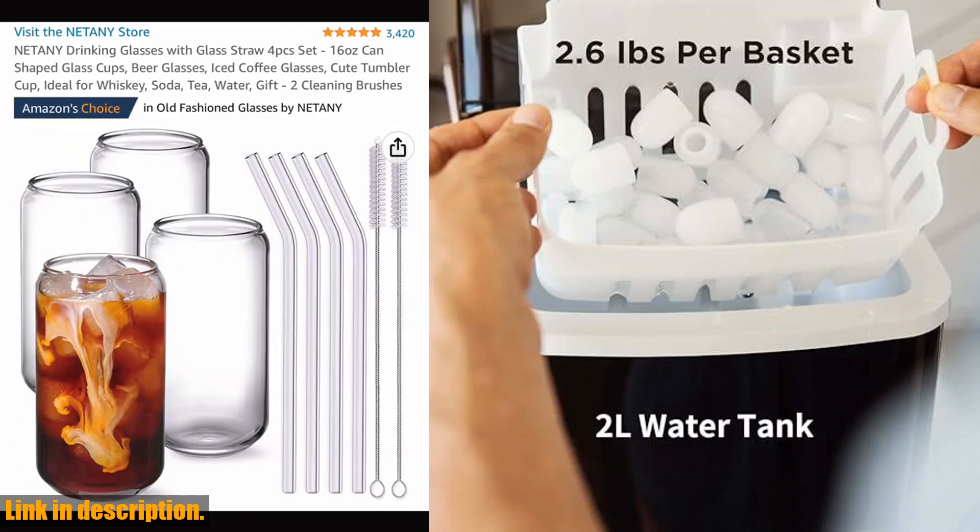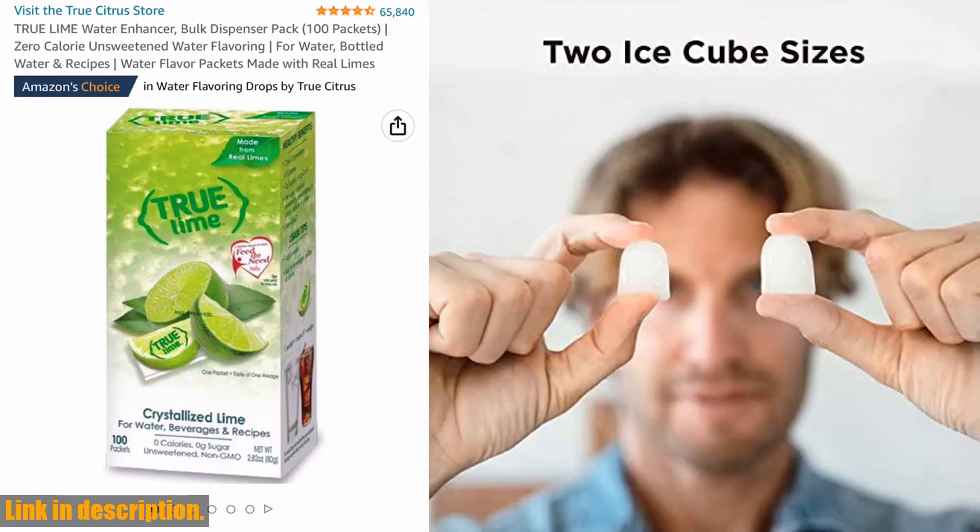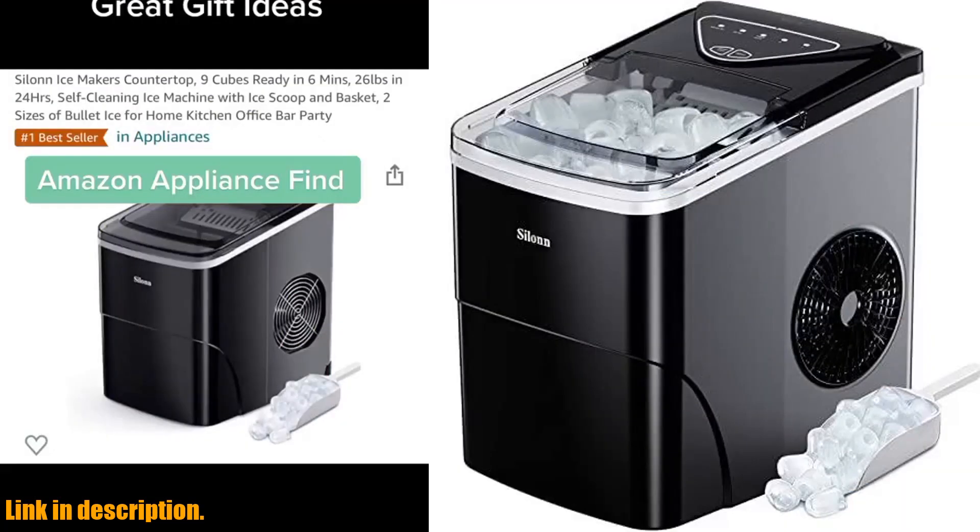Plus, its compact size makes it easy to move around, so you can enjoy ice wherever you go — whether it's in your kitchen, office, or at a party.